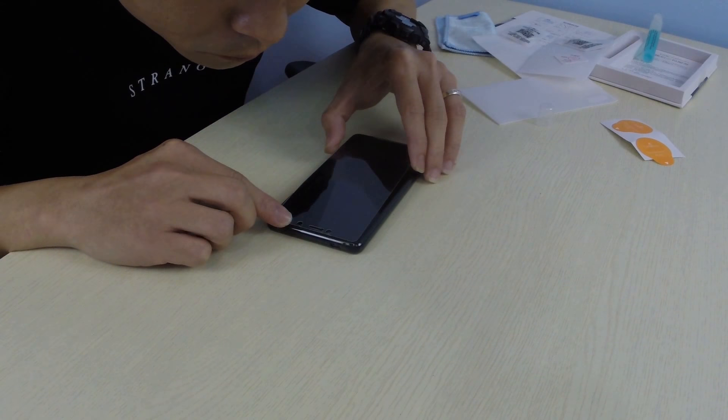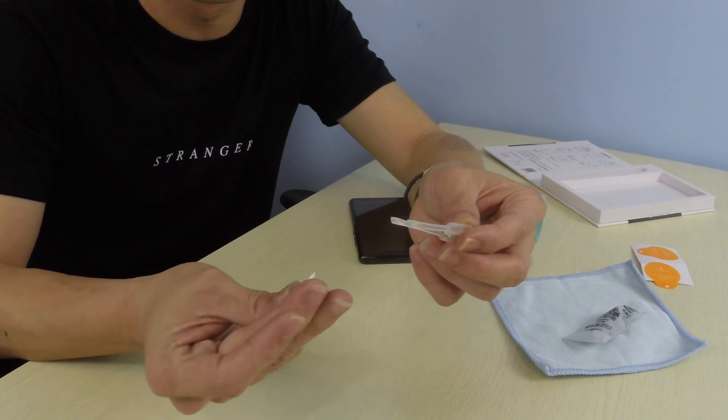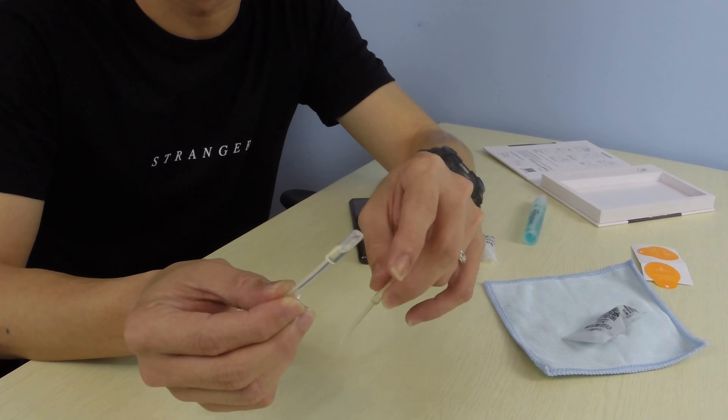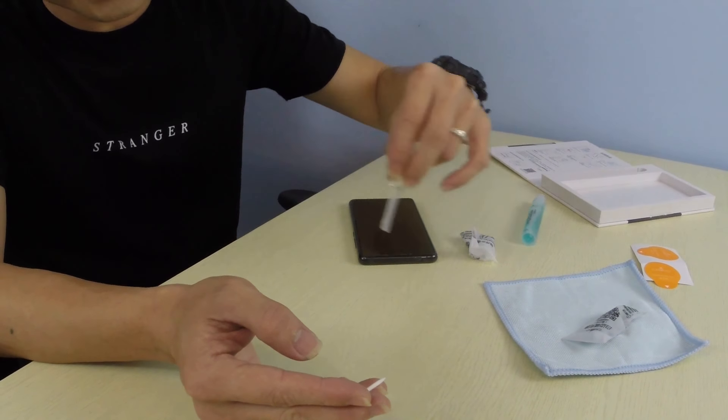A lot of times when people buy a glass screen protector, the glue on the edges is not really well done during manufacturing. That's why when they paste it on, they get what's called the halo effect - some people call it the ghost ring effect - because the glue is not fully pasted onto the screen. That's what those two little packets are for. There's a liquid capsule and a toothpick-like tool. You cut away the tip so the liquid can flow out, put the toothpick in the outlet, and it slowly applies additional glue to the edge of the screen protector. I was lucky enough not to need it, but it's good the seller included it.